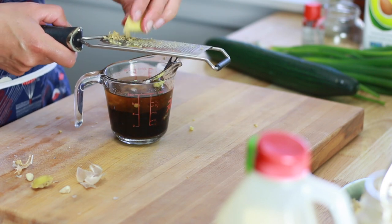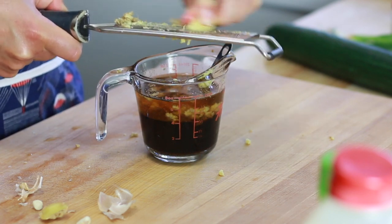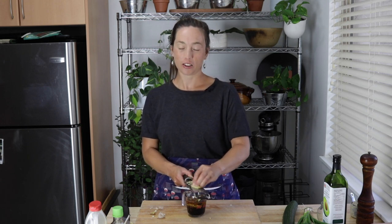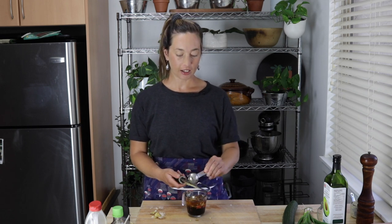I remember the first time I was introduced to edamame — it was actually watching TV. There were some shows back in the day on The Learning Channel, like A Dating Story and A Makeover Story. I was a pretty big fan in high school. I remember one episode where they were in LA and a girl asked a guy if he liked edamame, and he didn't know what it was. I didn't know what it was either, but I wanted to find out right away. And then it wasn't too long after that we started seeing it pop up in grocery stores and sushi places. Now it's kind of a household thing.